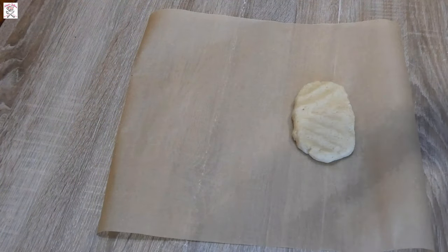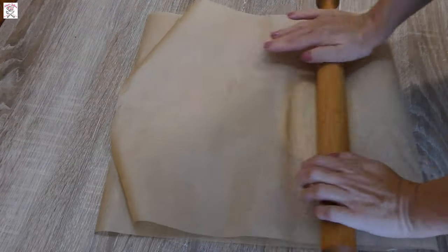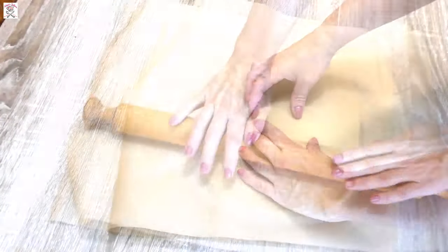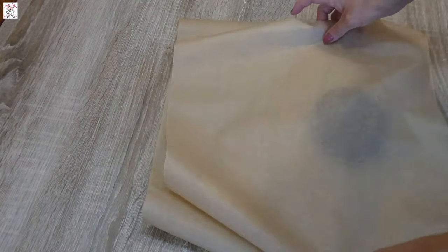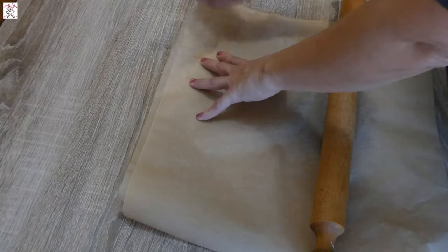Now prepare two sheets of baking paper. On one put the white dough, cover it with another paper, and with the help of a roller, roll it into a rectangle with a thickness of two to three millimeters. Do the same with the dark dough, and try to roll the rectangle the same size as the previously rolled white one.